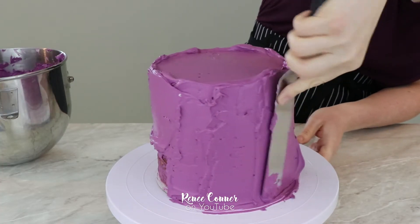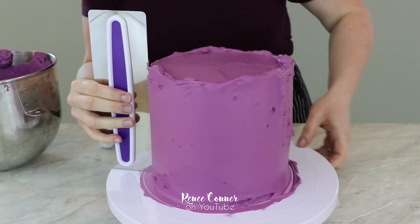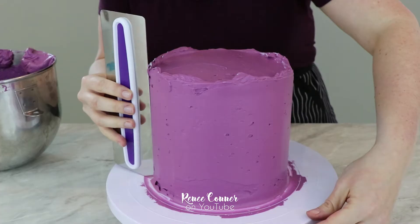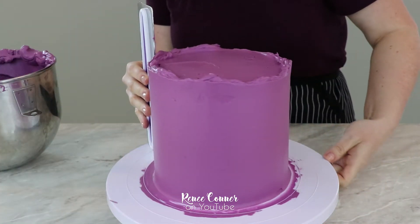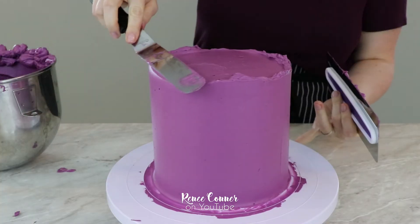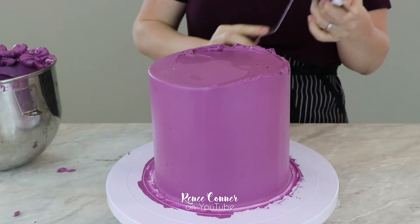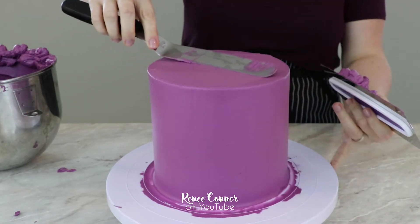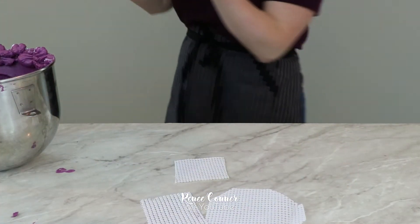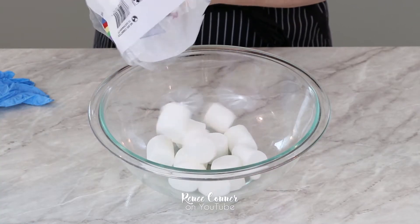After the whole cake is iced, I used a scraper to make it nice and smooth, then the cake is going to go in the refrigerator so that buttercream gets nice and firm. And now for the fun part!